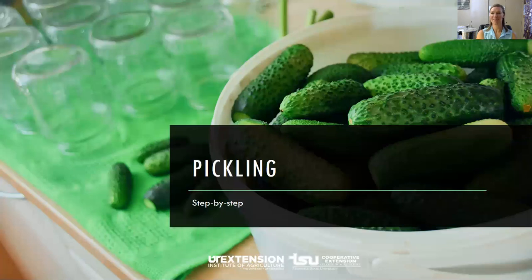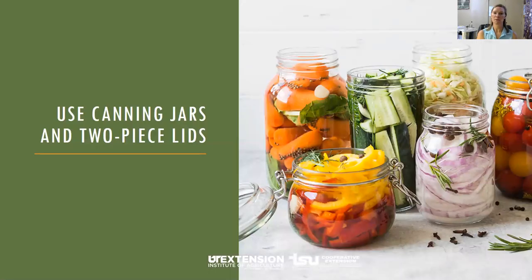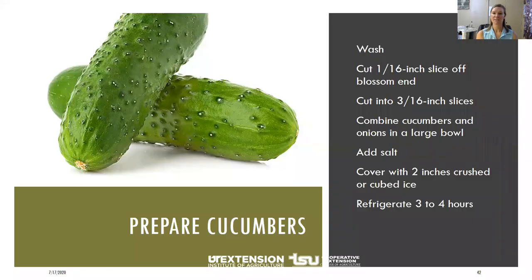Let's talk about the step-by-step process for pickling. Get your equipment ready — fill your canner with water, get it nice and hot and bring it to a boil since it takes a while to heat up. Get your jars ready by washing them, and sterilize by putting them in boiling water for about 10 minutes. If you don't plan to process right away, make sure they stay sterilized. Use a good two-piece lid — the lid and the ring. Always start with good produce: get your pickle cucumbers, wash them, and cut off the blossom end.